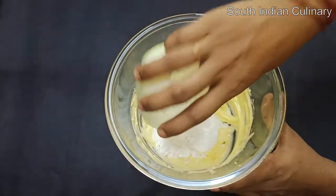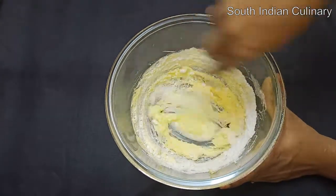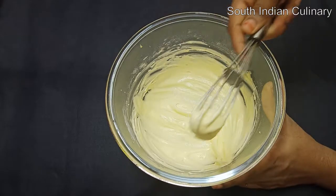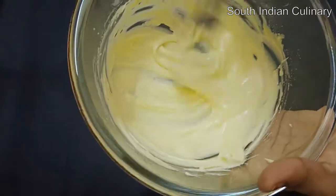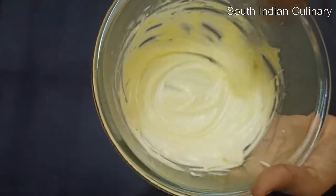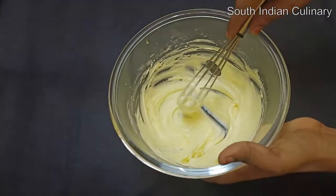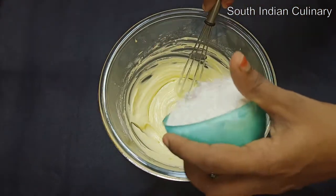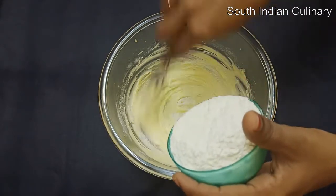We are going to add the normal sugar. Add the butter and sugar together and mix it for 5 minutes until it is soft and creamy. Then mix it well with your hands.